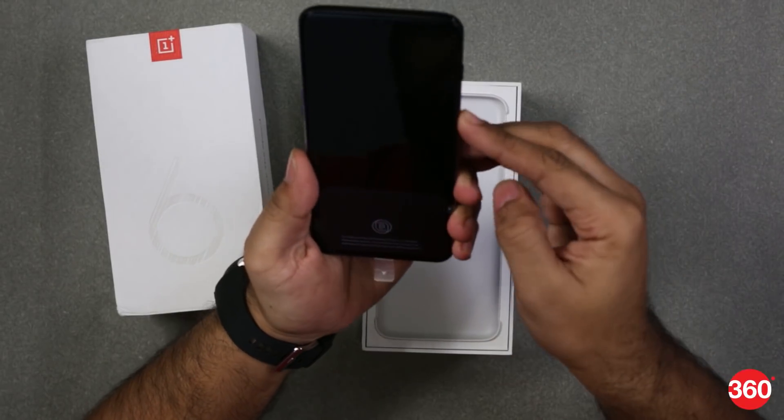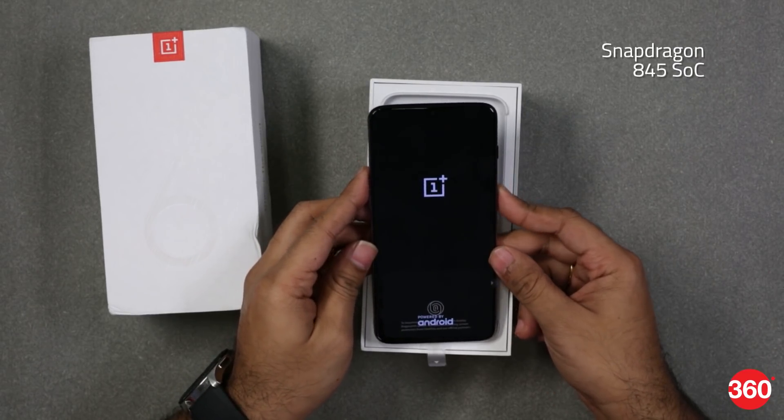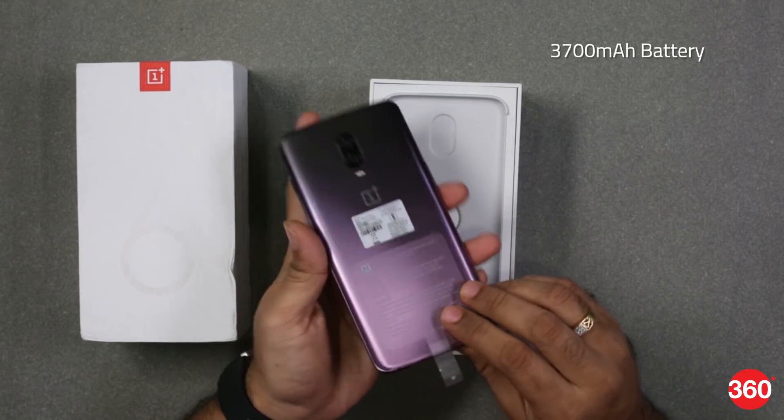Apart from that, the specs for the device are the same as the regular OnePlus 6T. It is powered by a Snapdragon 845 processor, this one has 8GB of RAM and 128GB of internal storage, and you get a 3700 mAh battery.